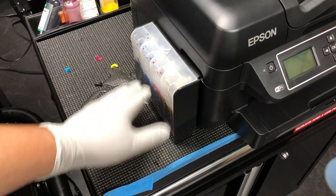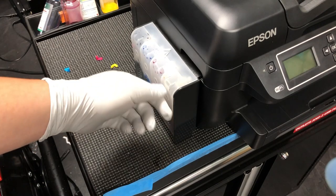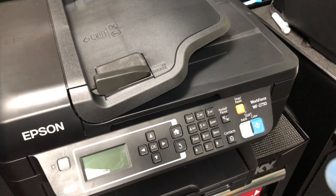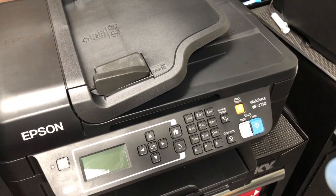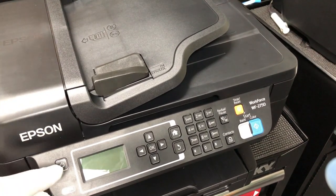This is a test unit, so we didn't fill it up yet. When you receive it, it's going to be filled up all the way to here. Then you can plug it in and turn it on.